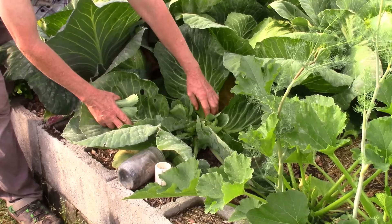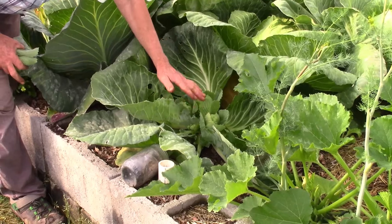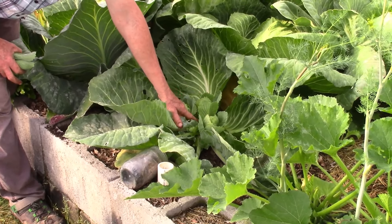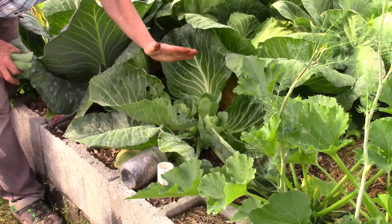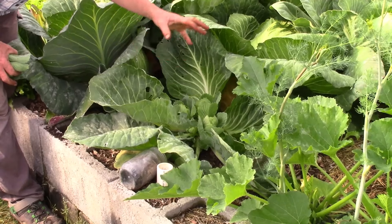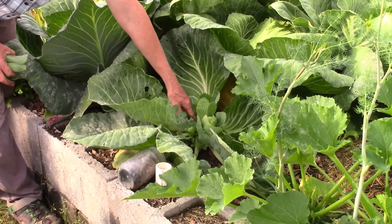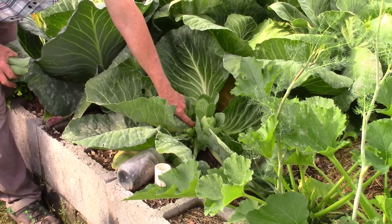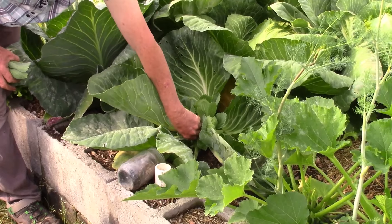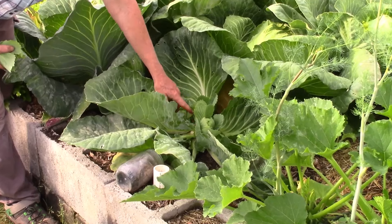I wanted to show you this cut mark here. I needed to cut that at a little bit more of an angle because it's starting to mold a little bit. If you cut it not straight across but at a slight angle, anytime you water, that'll run off and not pool up in the center of the plant. I do see a few rolly pollies here too — boy, they have really gotten crazy. So you want to go ahead and cut this at an angle.